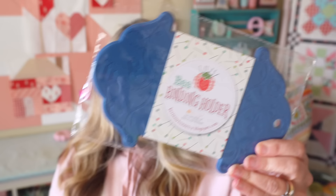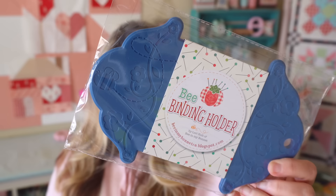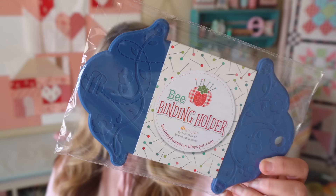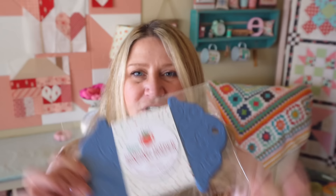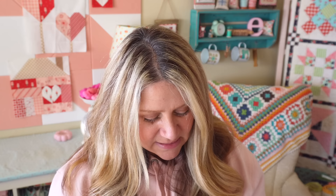The next thing in our box is a Denim Bee Binding Holder by Lori Holt for Riley Blake. It retails for $6.98. This notion helps you be prepared for binding — the Denim Bee Binding Holder securely stores binding and keeps it from unraveling in your sewing space. Printed with an adorable beehive and floral design, the denim color is exclusive to Fat Quarter Shop. It holds up to 12 yards of finished binding and works great to store fabric strips, ribbons, lace, and helps you stay organized.